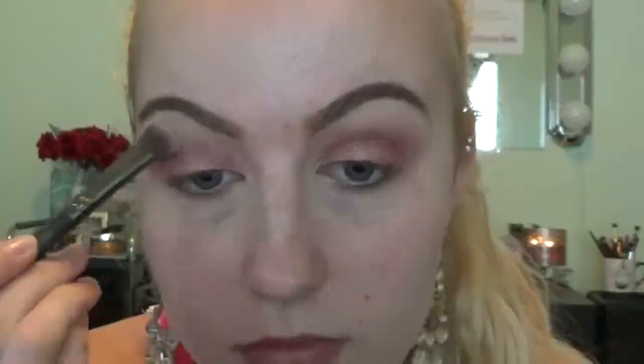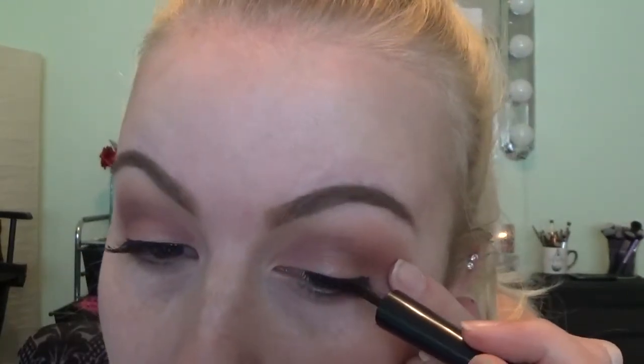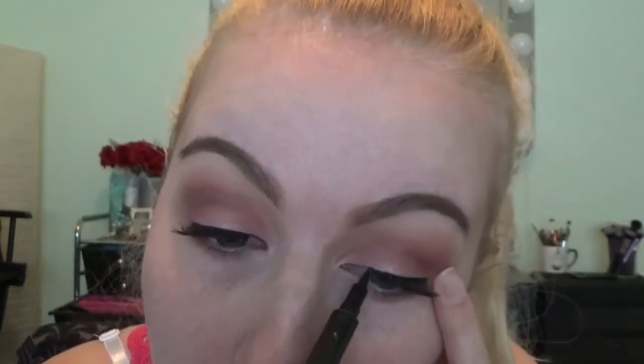Next I'm going to be going in with my 24-7 Glide On Eye Pencil in Zero by Urban Decay — this is my all-time favorite eye pencil because it stays on all day. I'm also going in with my Revlon Colorstay Skinny Eyeliner and lining my lash line. I did apply false eyelashes but I'm not going to include it in this video because it took so much time. Then I'm going to be taking a liquid eyeliner pen and lining the inner part of my lash line so it blends in with the eyelashes.